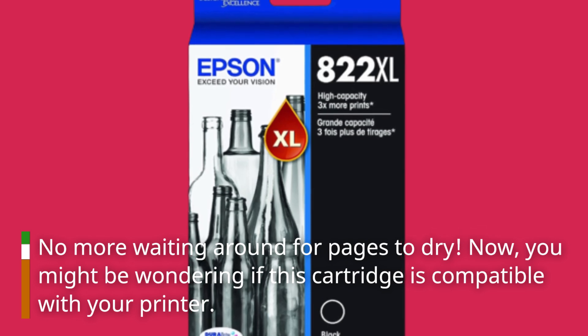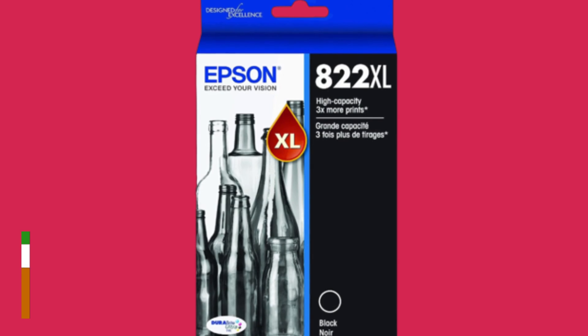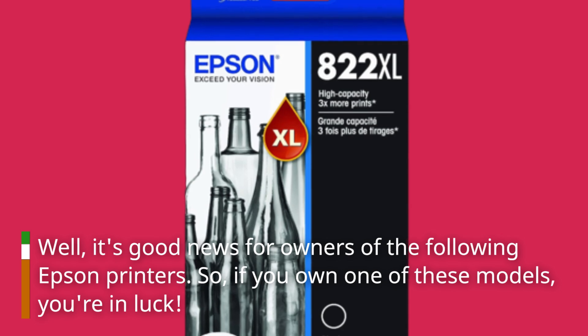You might be wondering if this cartridge is compatible with your printer. Well, it's good news for owners of the following Epson printers. So if you own one of these models, you're in luck.